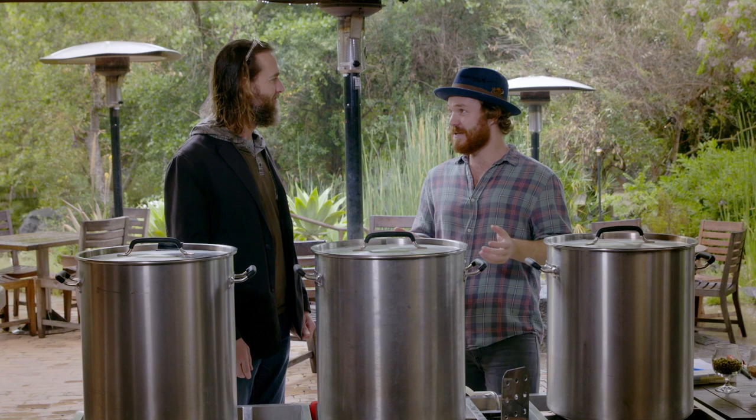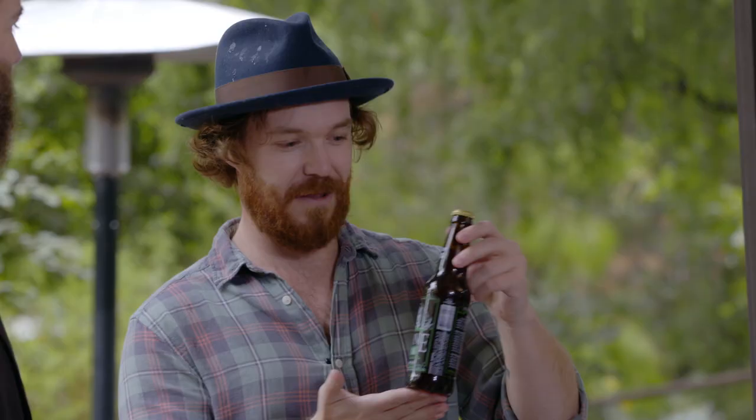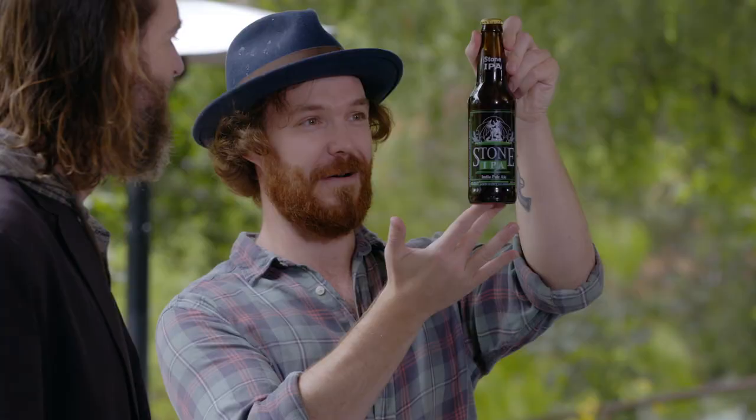The recipe today — I am so, so excited to say — we are going to brew the original Stone IPA recipe, which we have right here, the original. Look at this. It's beautiful.